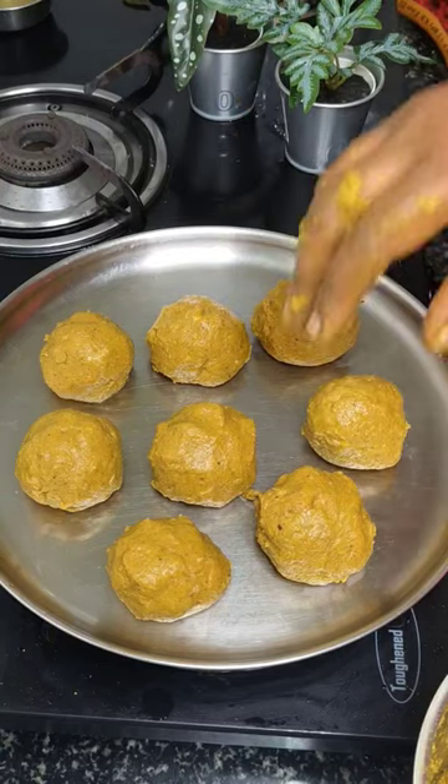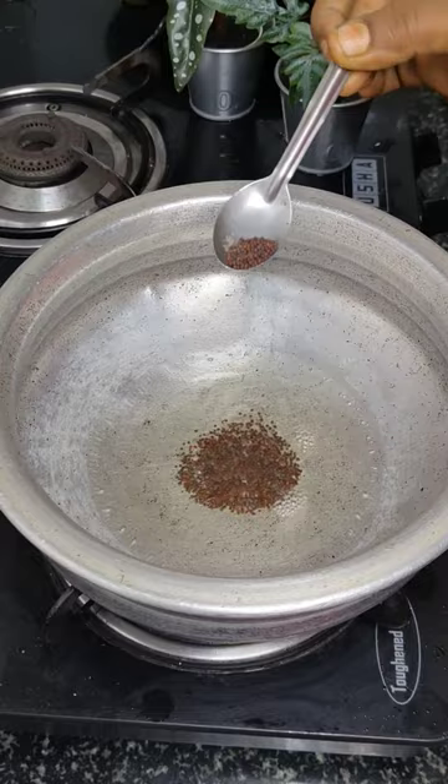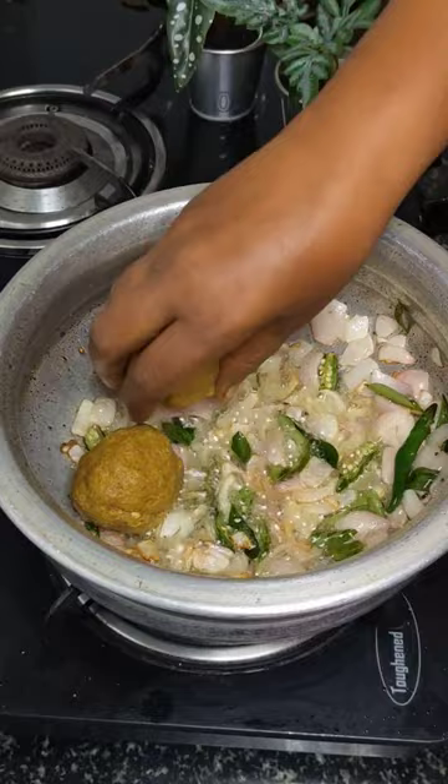This is the continuation of the last video on chicken keema. Once you have made the balls, keep them aside. In a pan, add some coconut oil, mustard seeds, onion, curry leaves, and green chili. Once everything fries golden brown, add in your chicken keema balls.